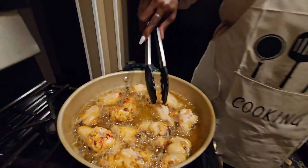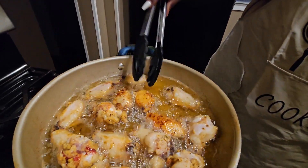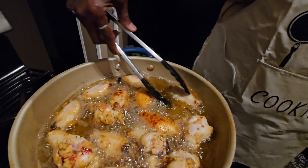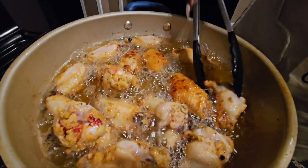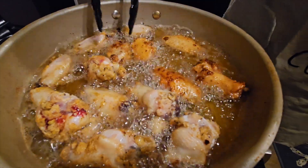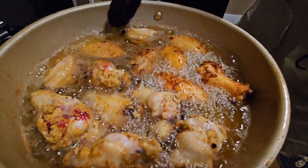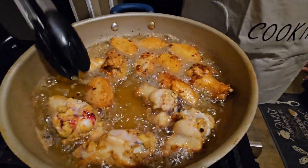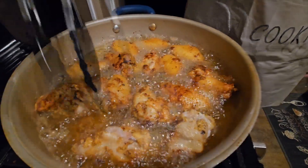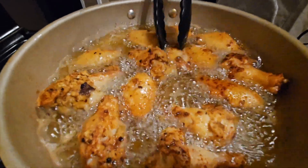So I'm going to start flipping them over. As you can see, they just have a really light coat on them. We'll do the same process — just cook on this side for about six minutes.